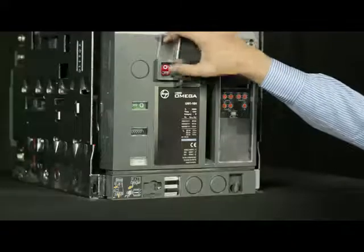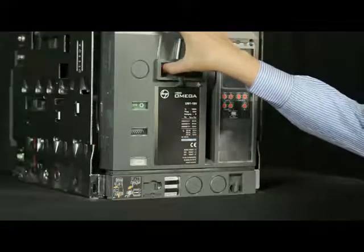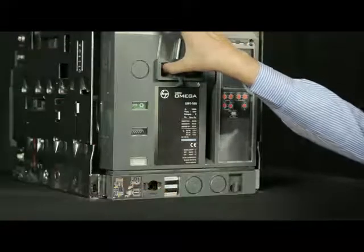Lift the shroud cover, press off push button and open the racking shutter.